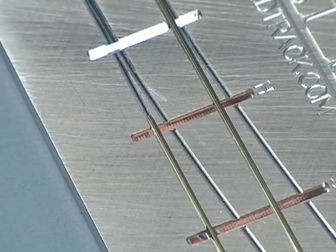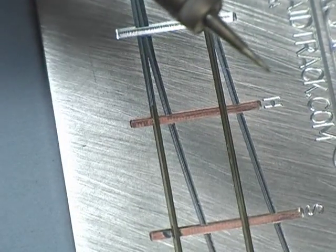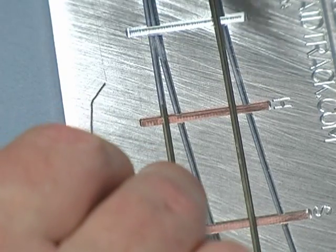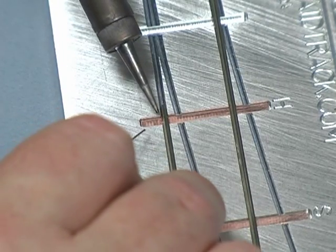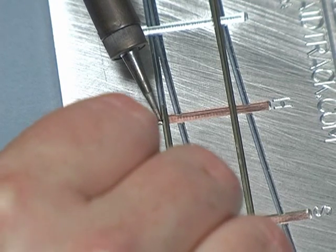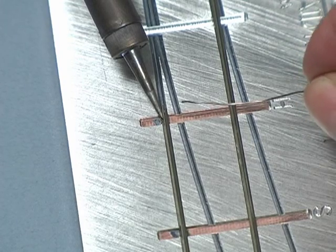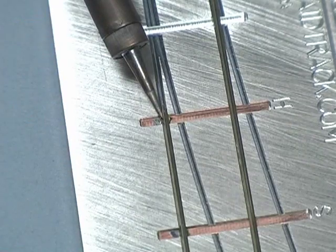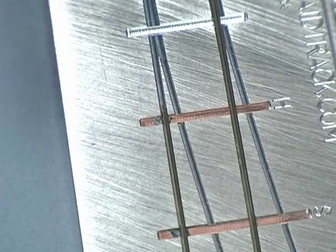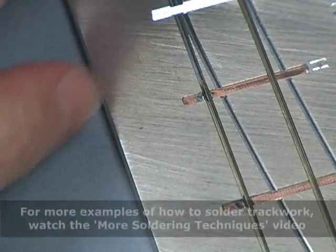Let's do one more down here. I want to be able to show you how the solder will wick underneath the rail and actually flow over to the other side. Touch it on the tip, up onto the rail, hold it. You can start seeing the solder coming out the other side — it's actually hot enough now that I can solder on this side without even touching the iron on that side. Take it away, let it freeze. There are some nice, clean solder joints.